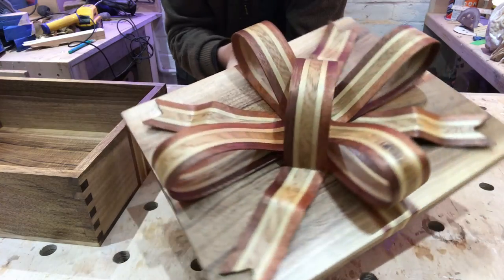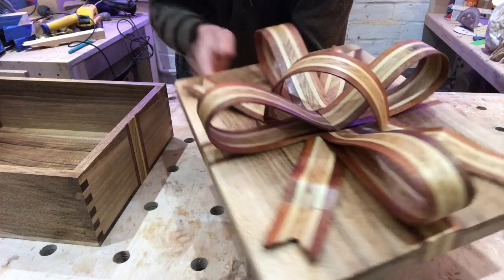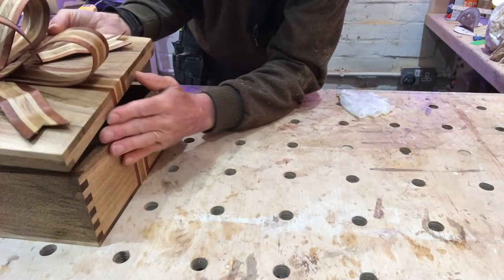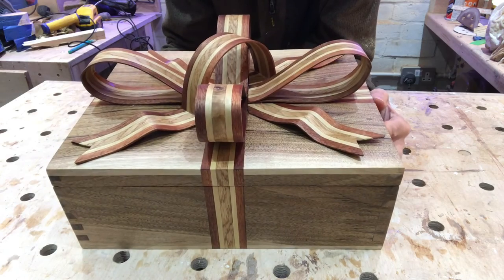There it is, all done. The oil has really brought out the colour, it's really nice. Thanks a lot for watching and please subscribe.